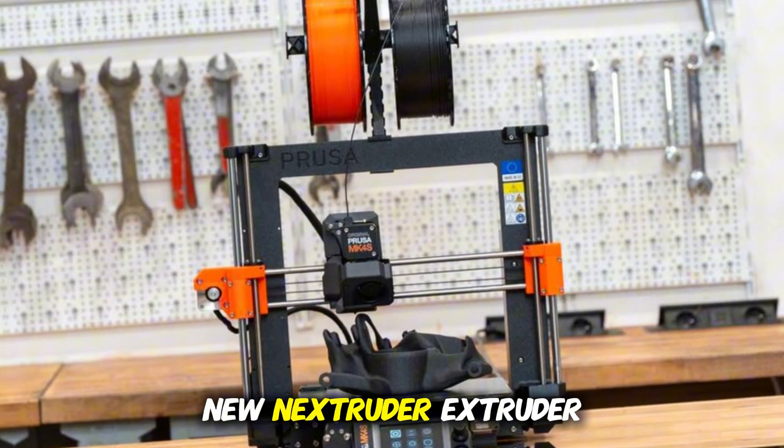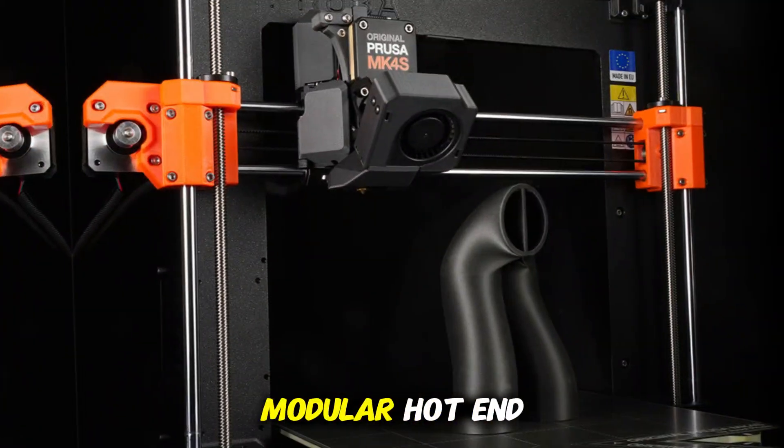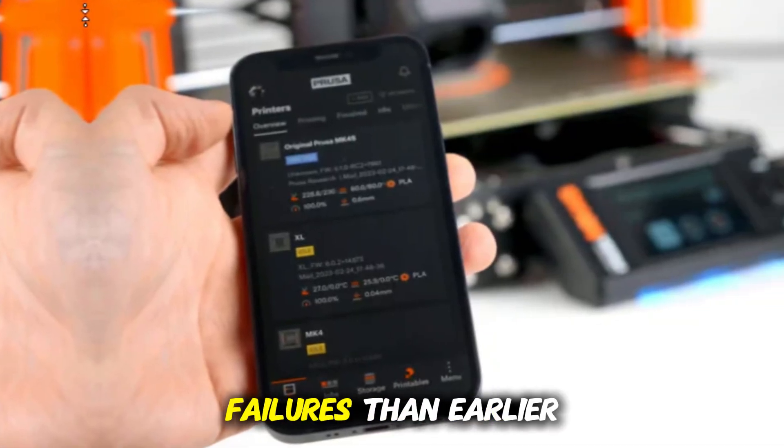Second: the new Nextruder extruder design. Prusa upgraded the filament drive pad, torque, and gearing to improve grip and reduce slippage. Coupled with a modular hotend, it's easier to service or swap parts down the line. All3D noted that the MK4 is more forgiving and has fewer failures than earlier models.